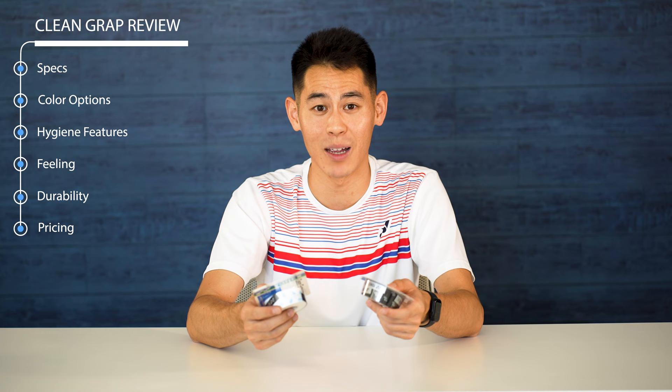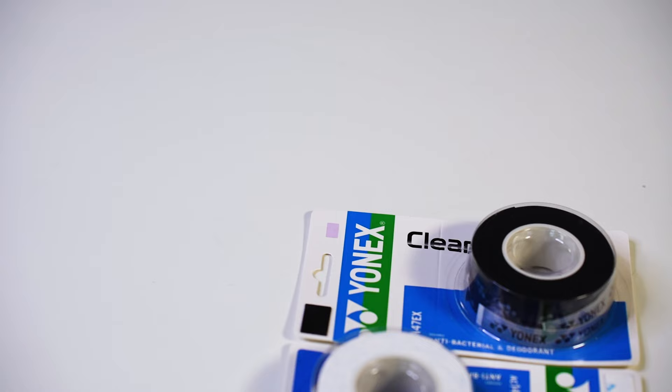In today's video I'm going to cover some important things about Clean Grab: the specifications, the color options, the deodorizing and antibacterial agent on the grip, how it feels, durability, and pricing. The first thing you'll notice is that the packaging is almost identical to Yonex's AC102 Super Grab, which also comes in three packs. But before we get into opening these up, let's take a quick look at the specifications.